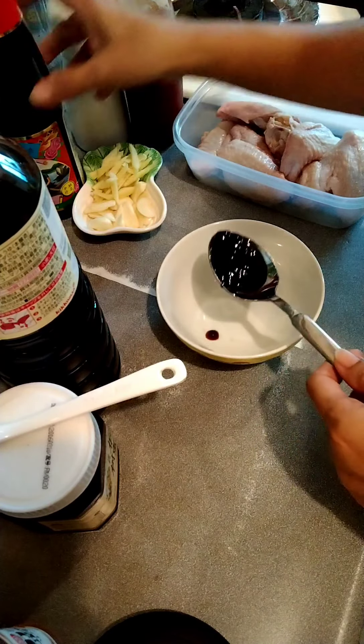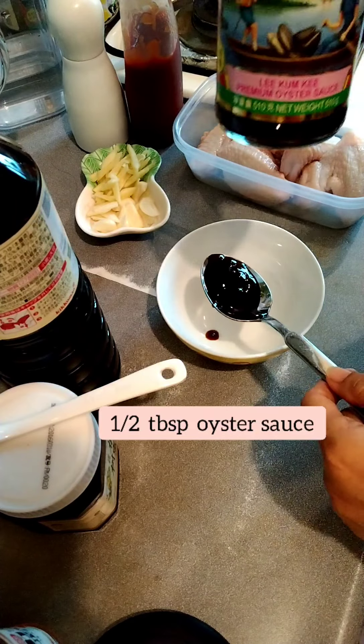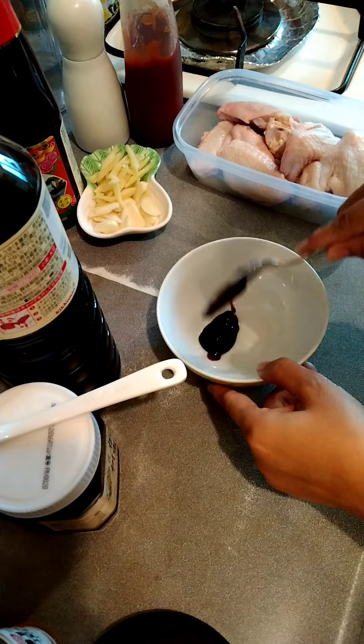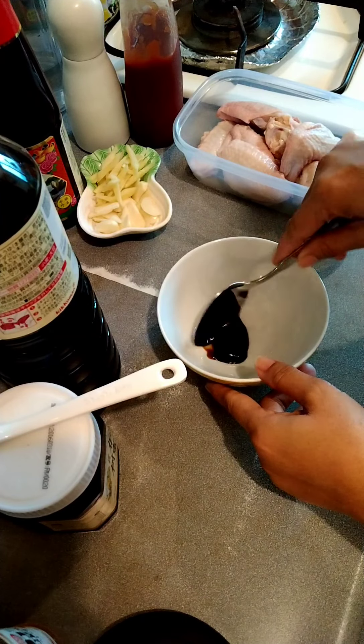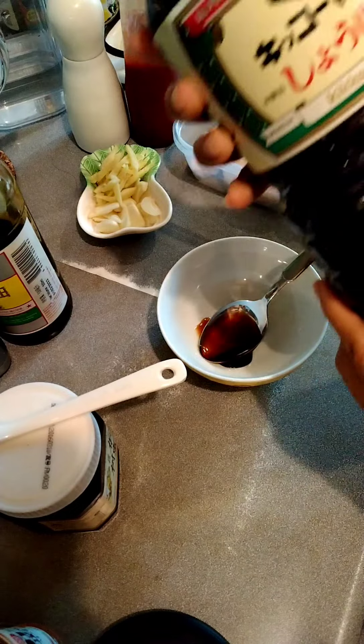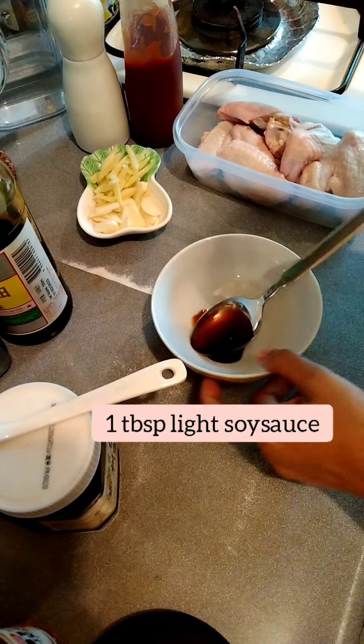First, half tablespoon of oyster sauce. And then, soy sauce — light soy sauce, one tablespoon.